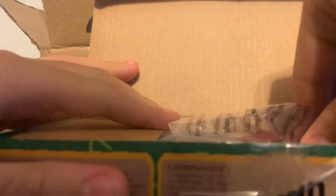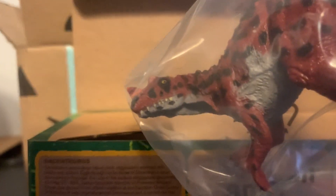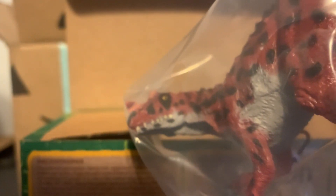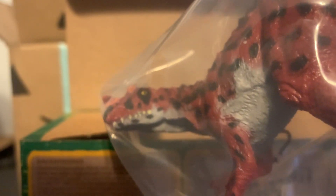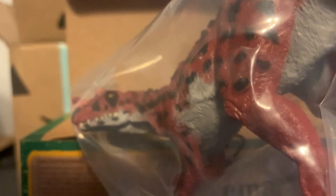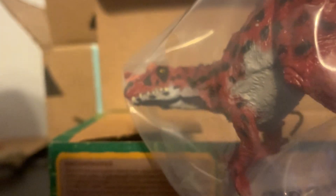So the first figure we will be unboxing is actually a figure I already own. It is the Terra by Batat Ceratosaurus Red version. Because I already own this figure, thanks to my good friend King Kaiju, I'm wondering if I should just give it to somebody random, or host an official giveaway like I have in previous years. So comment down if you want a giveaway, or if you just want me to give it to a random person, and we'll see where that goes.